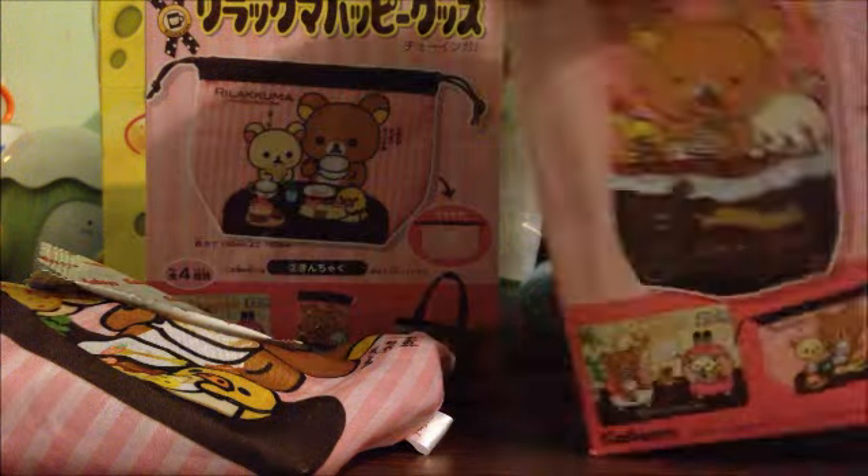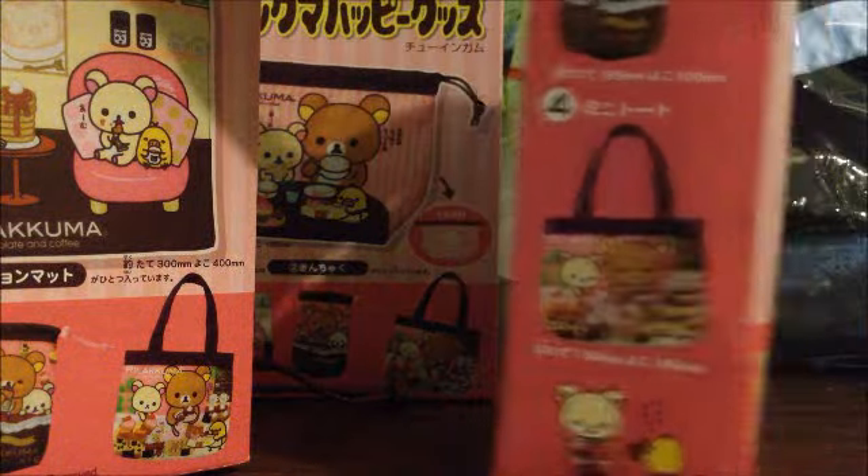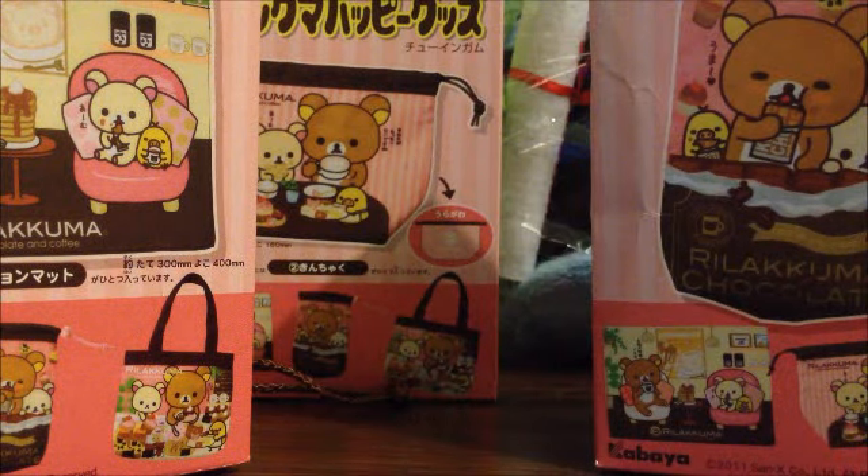Rilakkuma candy set — I believe you can find these in the store. They're relatively cheap. Comes with whatever is featured on the box and a piece of candy. I hope you guys enjoyed watching this. Please subscribe to my channel, and thanks for watching. Bye!